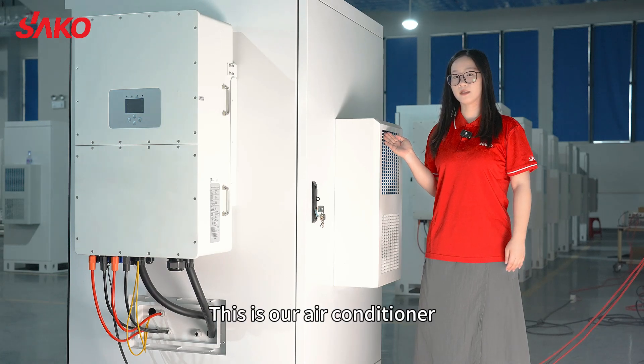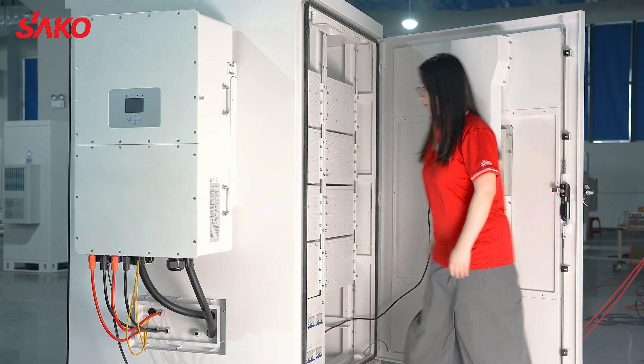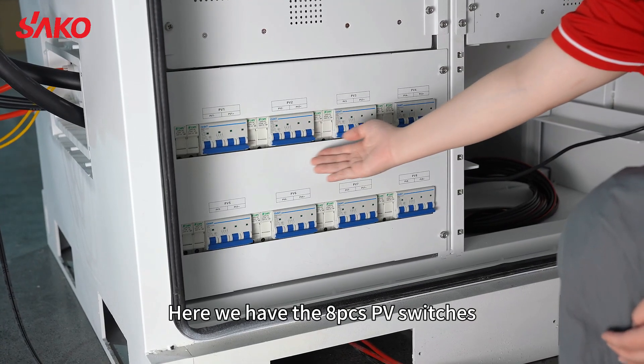This is our air conditioner. Here we have the A3's PV switches.